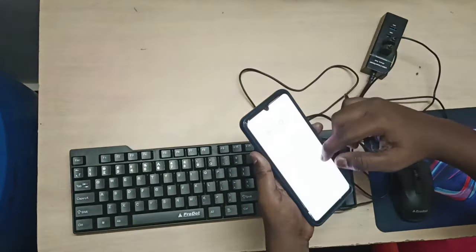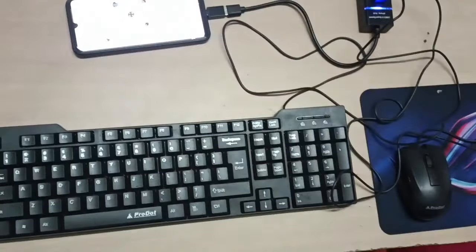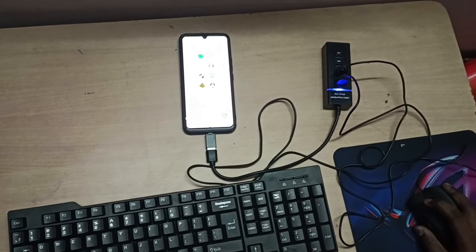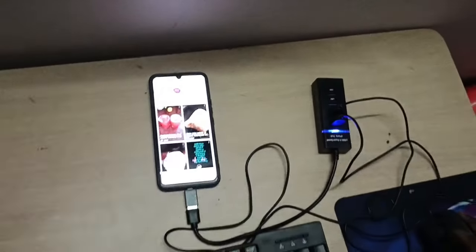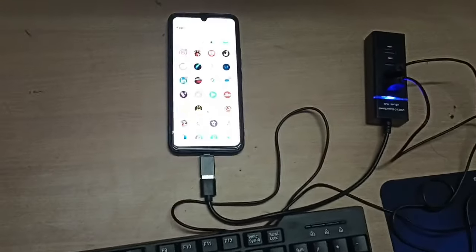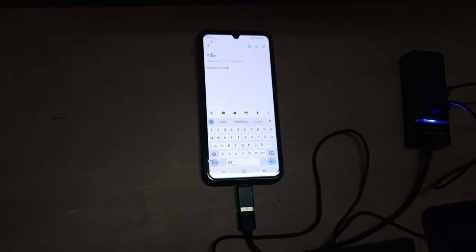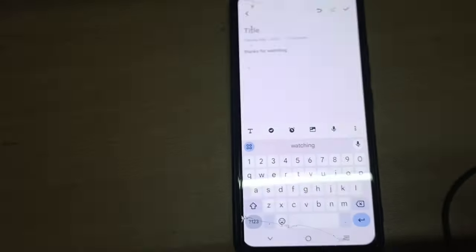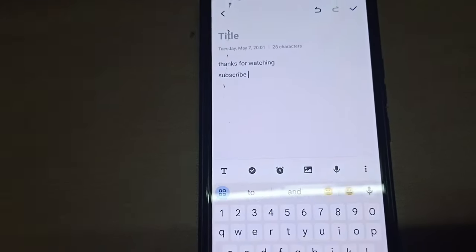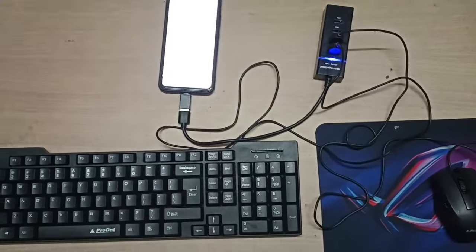C-type OTG device — we are going to connect the mobile, we are going to connect the USB connector, we are going to move the cursor, we are going to select this video. It is very simple and easy. We are going to connect the USB connector and try to install it.